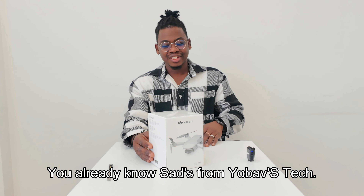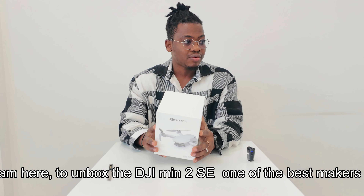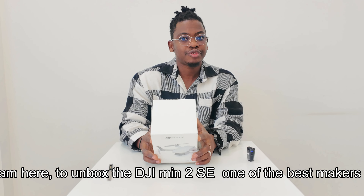Hey, it's Sats from Yovastek. Today I'm here to unbox the DJI Mini 2 SE from DJI, one of the best drone makers on the market.